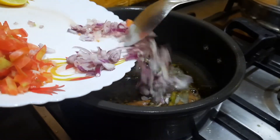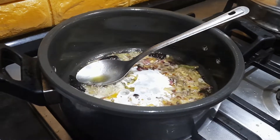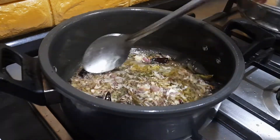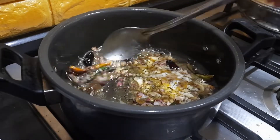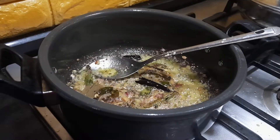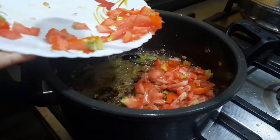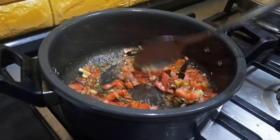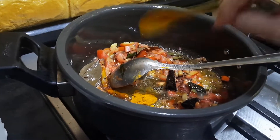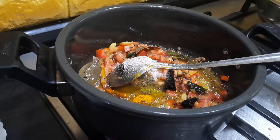You can see that the mustard seeds have begun to splutter. At this stage I'm going to add the onions, and I'll also be adding the ginger-garlic paste. I mostly prefer to add fresh ginger-garlic paste instead of buying it from the shops — this gives a very good flavor and is good for health as well. Once the onions are fried, I'm going to add the finely chopped tomatoes. Let the onion and tomato cook nicely. I'm adding the turmeric powder and some salt, and letting it cook properly.